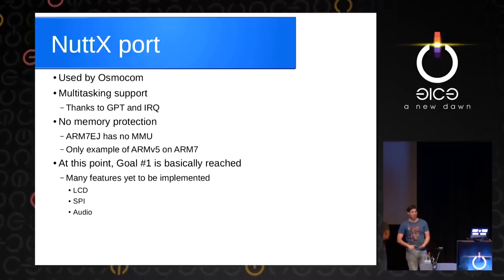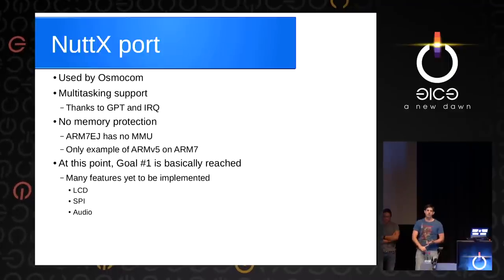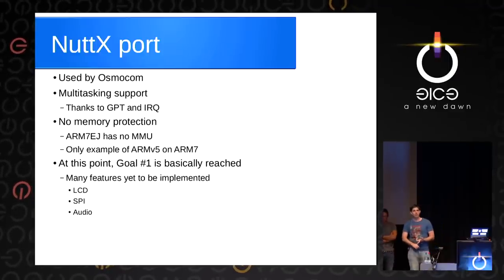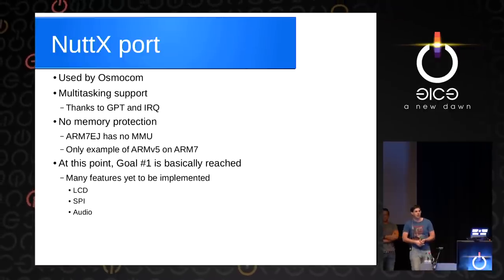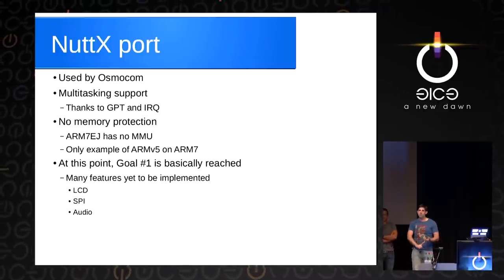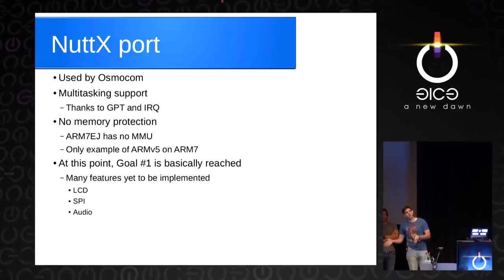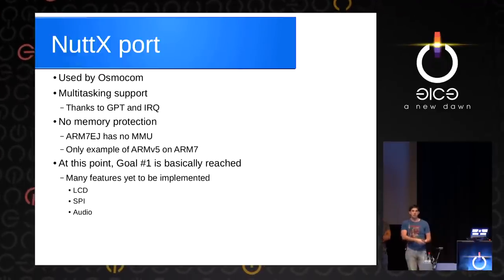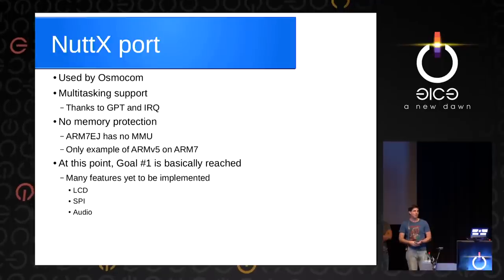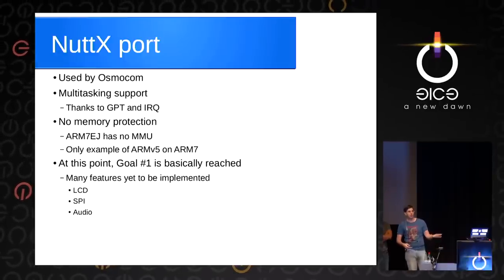We can run code, we can load code. There are a lot of features that are missing. We only have partial LCD support, we don't have automatic refresh working yet — but with interrupts, we should get that soon. We don't have a full SPI implementation, but we can query the SPI ID and the road is there to get full SPI support. Audio support requires some DMA that we're still working on. Of course, Bluetooth and GSM aren't on there yet, but they should be possible to get working.